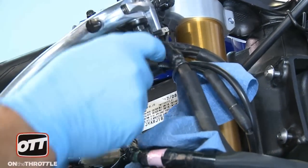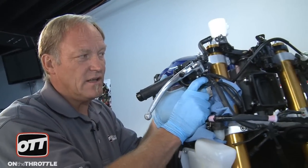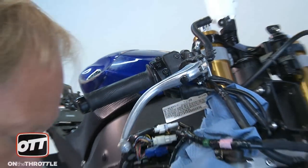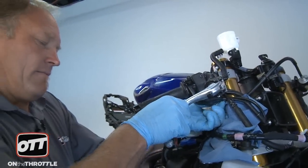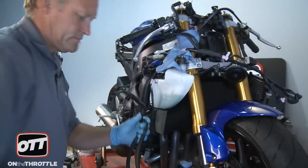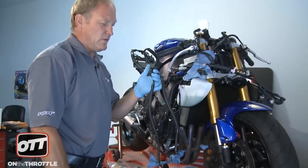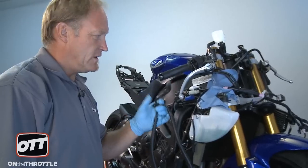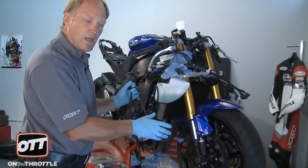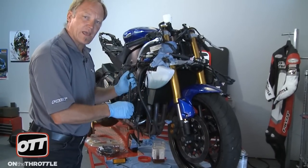On the 09 R6, you'll reach a point where the banjo bolt is almost out of the master cylinder and then it's going to hit the cable. So go ahead and loosen the pinch bolts on the master on the handlebar, rotate it up a little bit, and then you'll be able to extract the bolt. And voila — we have our OEM lines off the bike. Now make sure all the crush washers are away from every attachment point before you break out the Galfer kit.